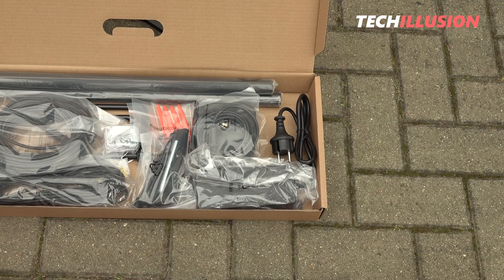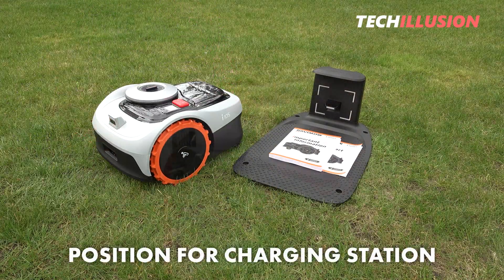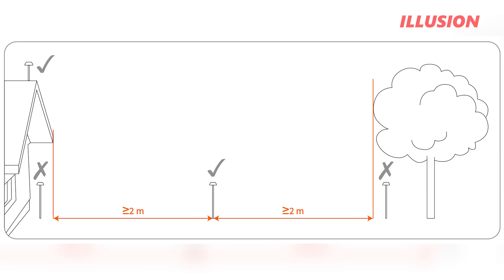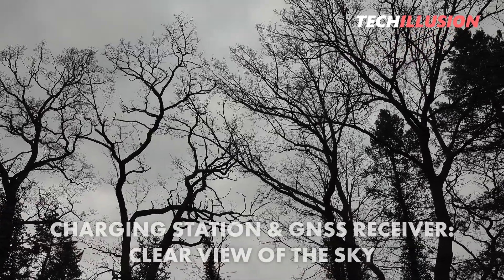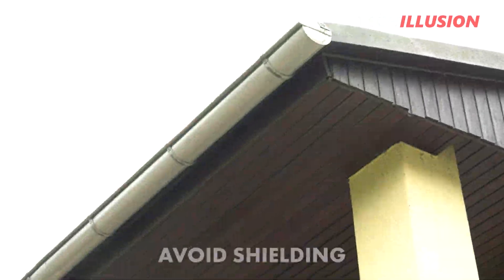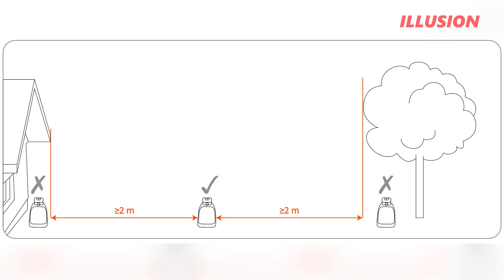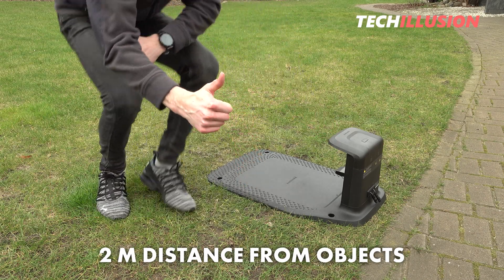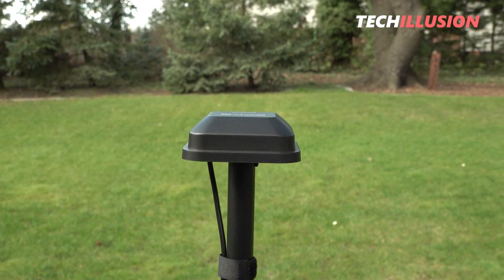The first and most important step is finding a suitable position for the charging station. While we can place devices with a boundary wire almost anywhere, GPS devices are very picky. For the mower to have a sufficiently good positioning, both the charging station and the GNSS receiver must have a clear view of the sky and must not be obstructed by large trees or roof overhangs. More precisely, the distance should be at least two meters from trees, walls, or similar obstacles. Personally, I would recommend choosing an even larger distance to ensure that enough satellites can be received.